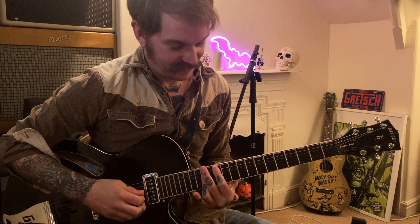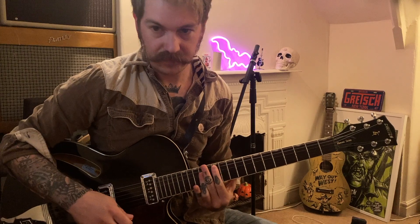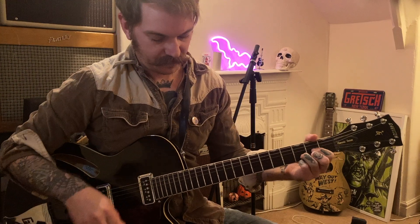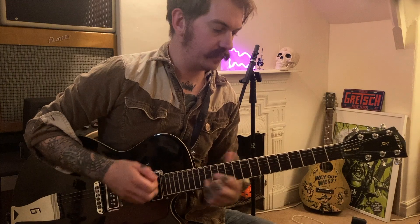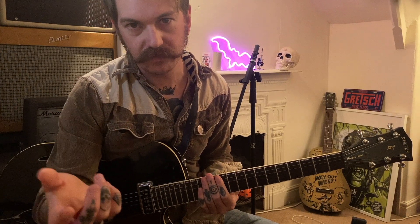Basically, whatever you play down here on your open strings, if you replicate that shape up on the 12th fret, that's also an A chord — same shape, same chord. That works for everything. You probably knew that, but anyway. So we've got to the A and then it goes back to the E.